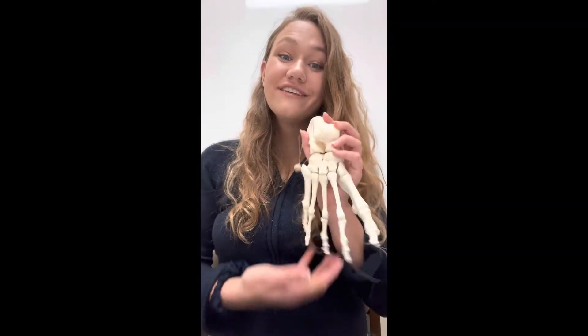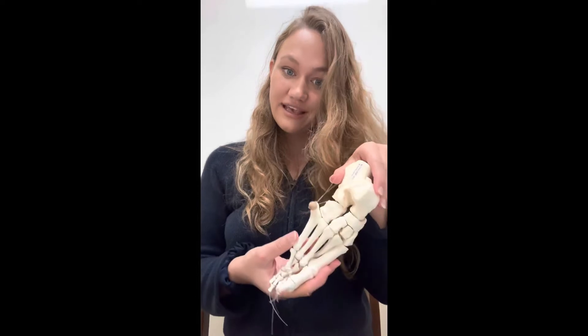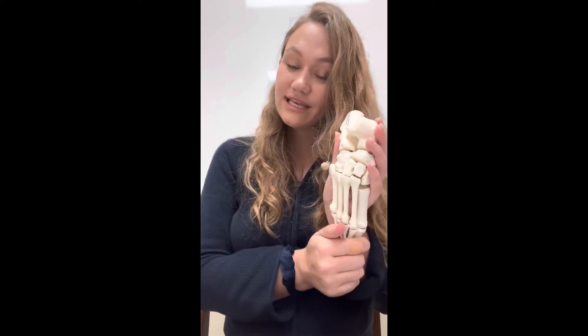Hi everybody. Today we're going over the foot bones. Our model's a little bit old, it's kind of falling apart, so you're going to have to bear with me, but it still has all of the structures, and we're going to start with the structures on the front that we can see.